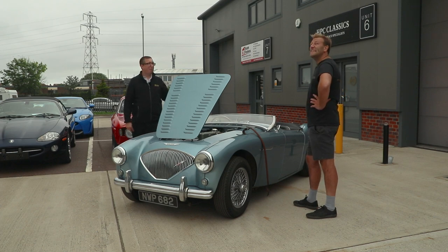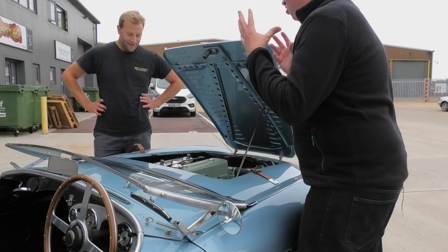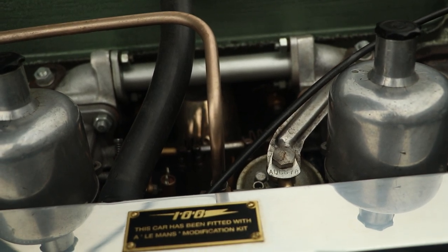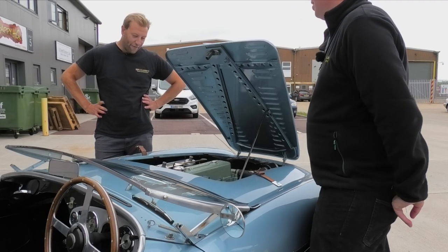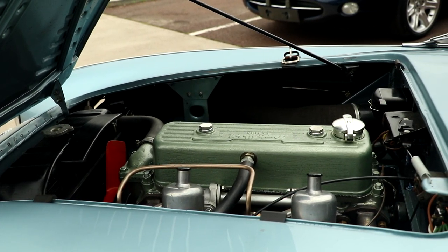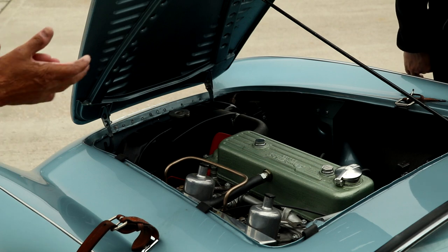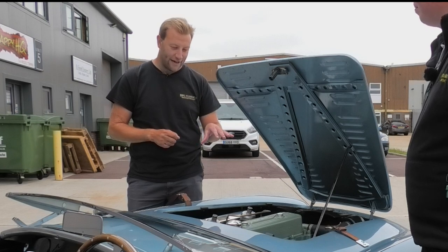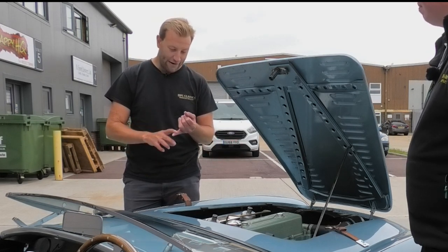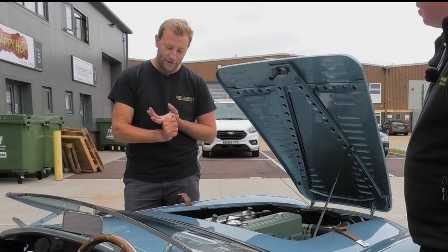Let's have a quick look under the bonnet before we get going. This engine looks stunning — it's so clean. I can see the 100M badge on the new air intake. So these are a 2.6 litre inline four. The early cars had an inline four; the later cars moved to an inline six, up to three litres — the Austin-Healey 3000. They're a little more punchy, but this is the one I'd choose. It has a really gruff growl when you get it up in the rev range. The standard engine puts out about 90 horsepower. The Le Mans spec gives you air intake, larger carbs, a lumpy cam, and quite a few other modifications to gain more power.